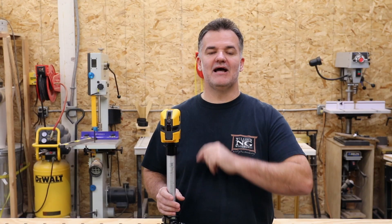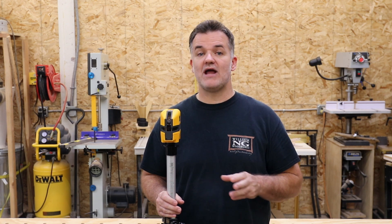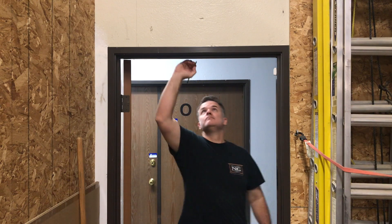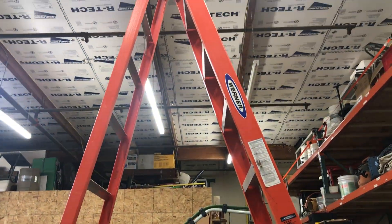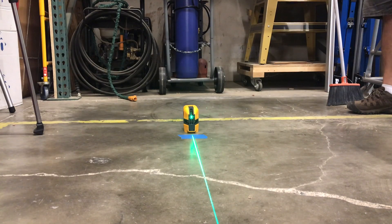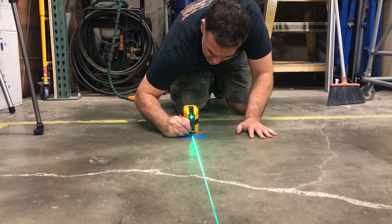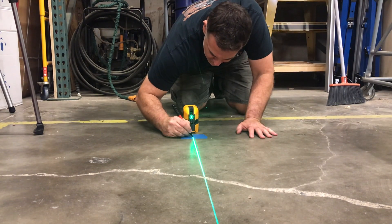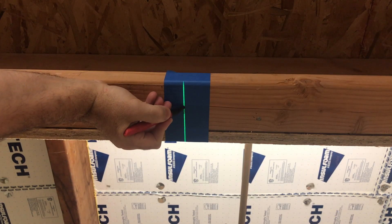Next is the plumb line test. This test can be done in a doorway or right on the ceiling. The doorway makes it easier to mark without having to get on a ladder. Start by placing your laser on the floor about two feet from the doorway and roughly centered. Make a mark in the center of the line. Next, mark the line on the underside of the header.